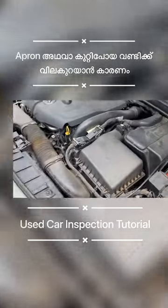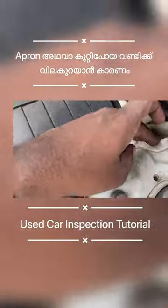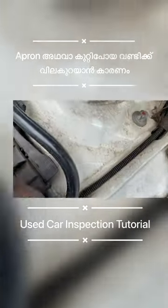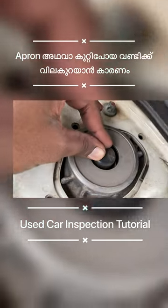We were looking at the apron and going to the apron. The apron is a little bit different. The suspension mount is fixed in the apron. The alignment is the manufacturer's alignment.